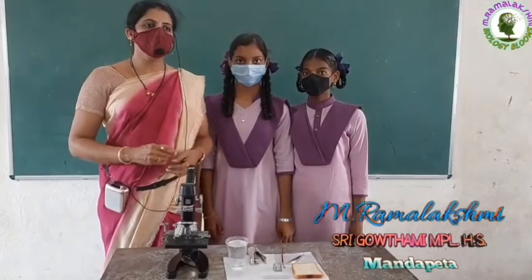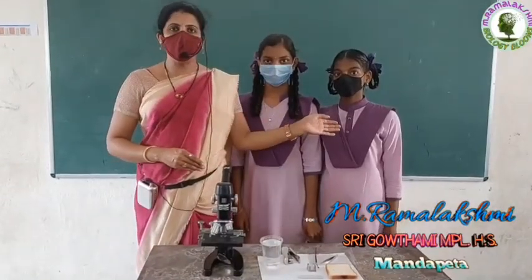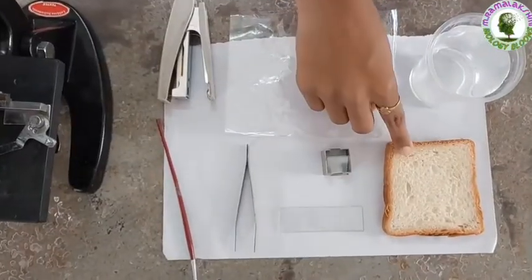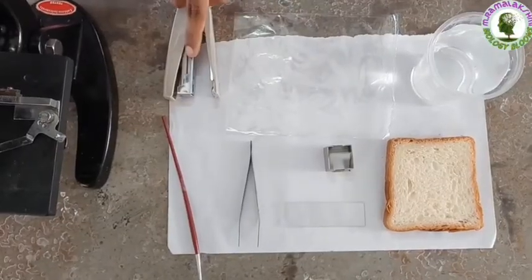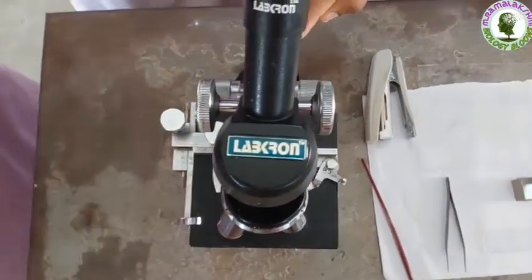Children, today we will plan to observe the bread mold under the microscope. Your friends Nohita and Harika will do this. To observe bread mold or rhizopus, we need bread, water, polythene cover, stapler, brush, forceps, slide, cover slip and microscope.